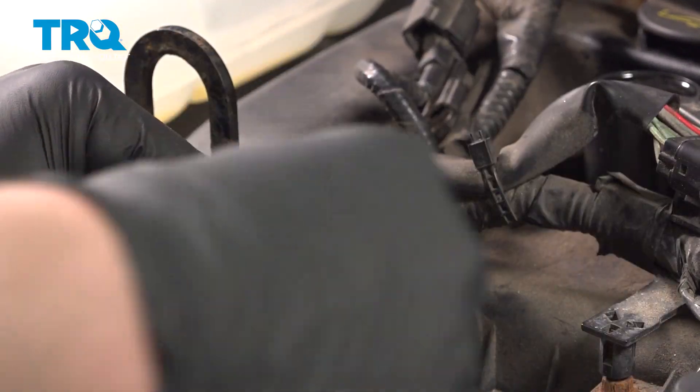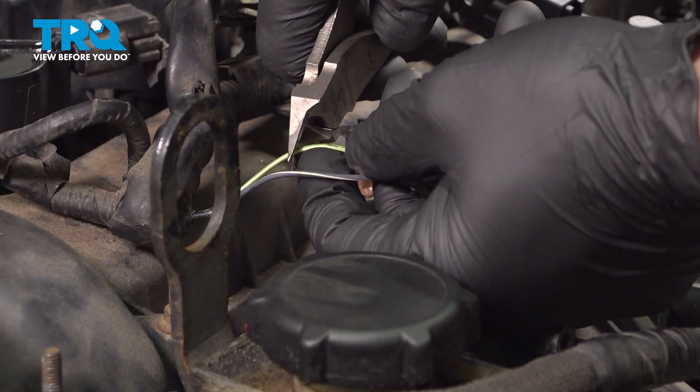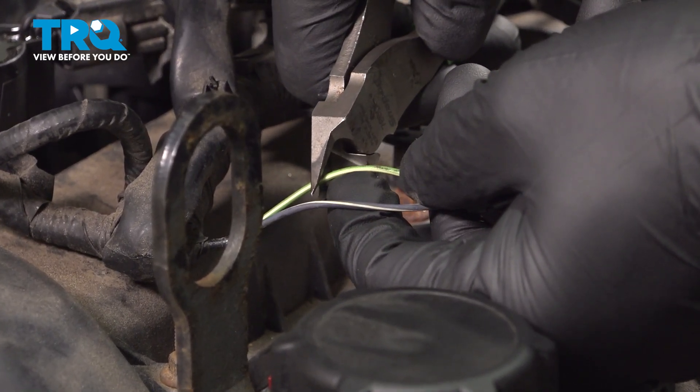Even if we're replacing them, we don't want any moisture to get into these wires. We're going to start by cutting one wire. I'm going to cut this a little high.